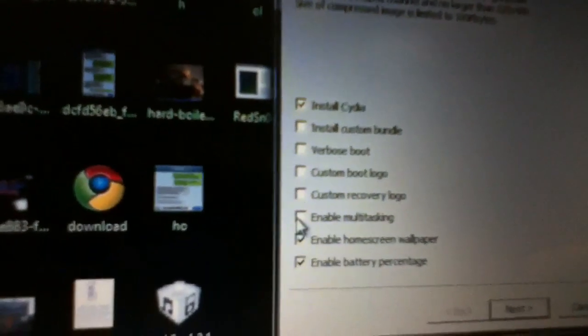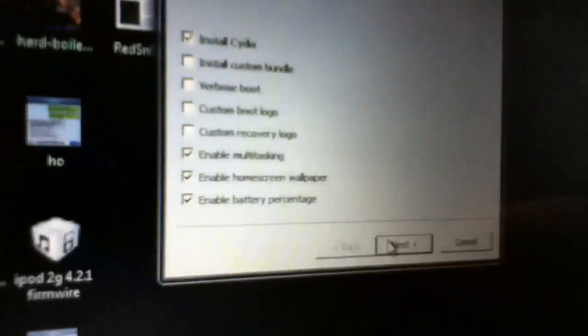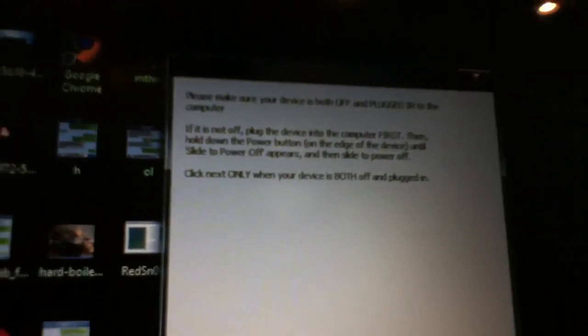Then click on what features you want. Click Next. It will say: please make sure your device is both off and plugged into the computer. Make sure your device is plugged in and powered off, then click Next.